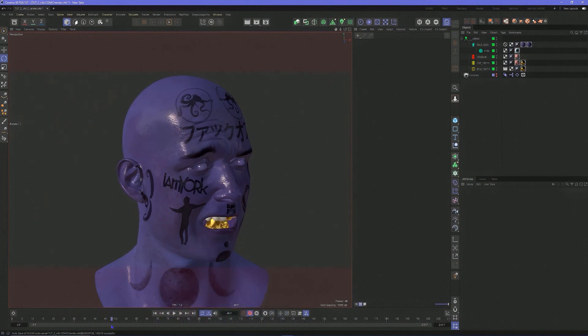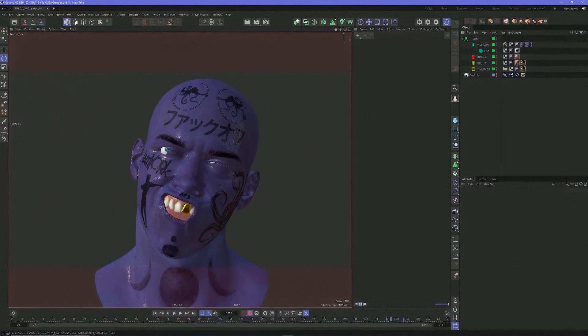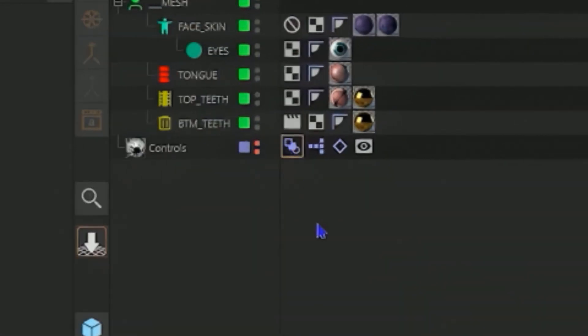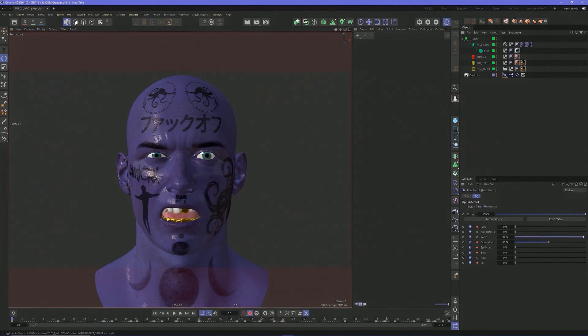Just did some basic animations here — special movements using pose morph. That's a tutorial for another day. This could work with any sort of animation; it doesn't have to be done in this fashion. I just did it to get the expressions, quick and easy.